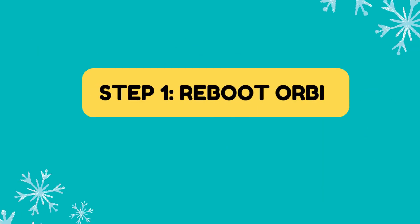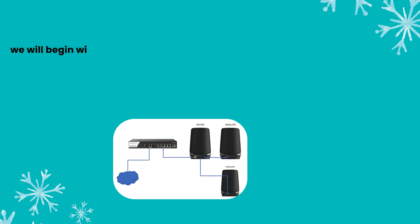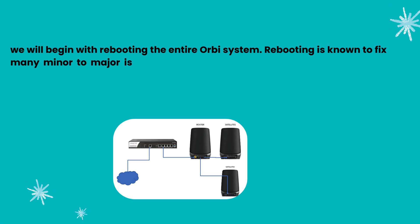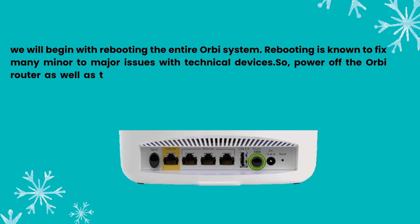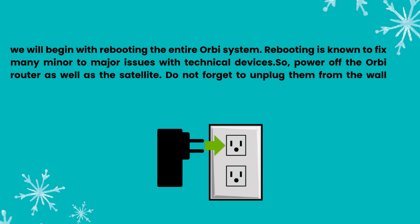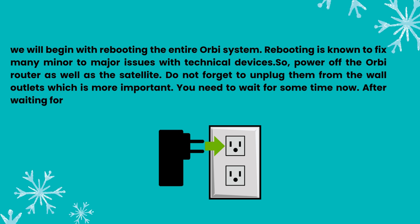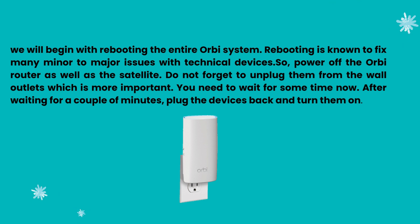Step 1: Reboot Orbi. We will begin with rebooting the entire Orbi system. Rebooting is known to fix many minor to major issues with technical devices. Power off the Orbi router as well as the satellite. Do not forget to unplug them from the wall outlets, which is more important. Wait for a couple of minutes, then plug the devices back in and turn them on.